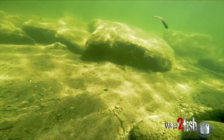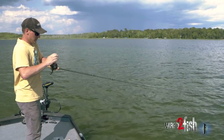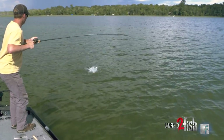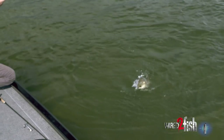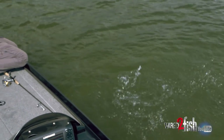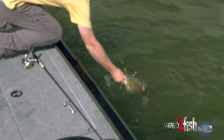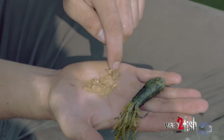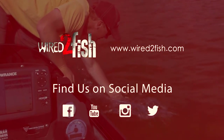Oh, there he is — got him! Wow, he's coming at me fast. Nice, sweet — very nice, love it! On the tube, they do eat that thing. Look at him, he's puking up crayfish. It's usually a good indicator that I'm throwing the right bait when you see a bunch of crayfish coming out of them. Stroking a tube in shallow water, deep water — it works wherever they might be eating crayfish.